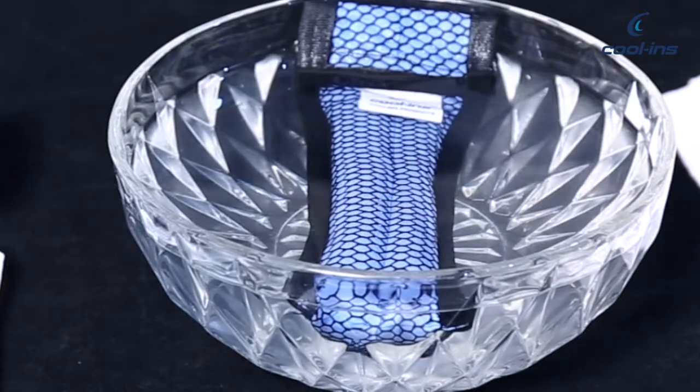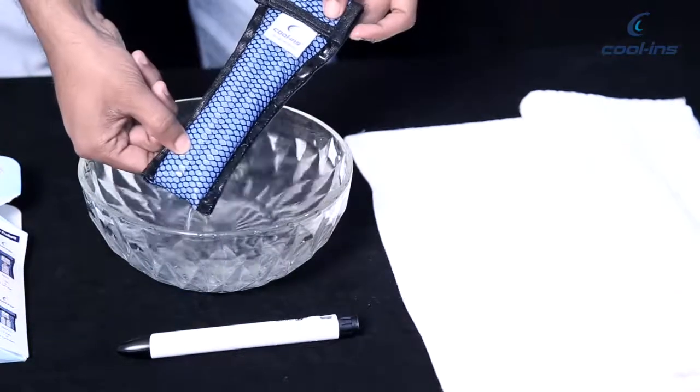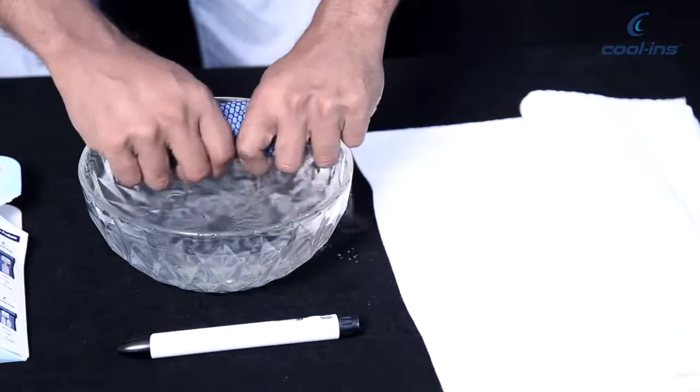You will notice the panels will expand. When the panels have completely expanded, take it out of the water. Squeeze gently to drain excess water from the pouch.